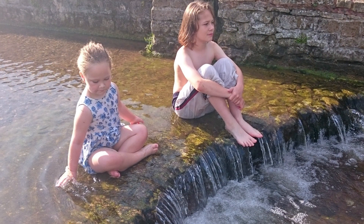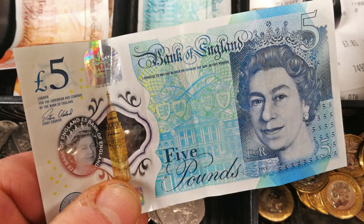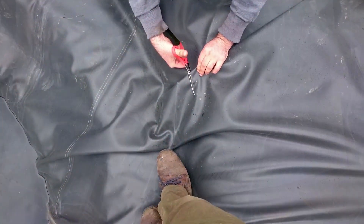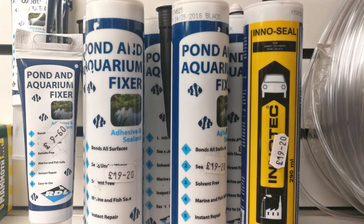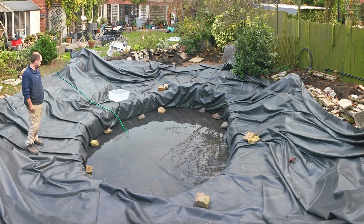You can also use pond liners to create waterfalls or streams. They are very versatile. Pond liners are usually the most economical choice. A good quality liner can be expected to last 20 years or even longer. Punctures are not normally a major issue, but if necessary they can be repaired.